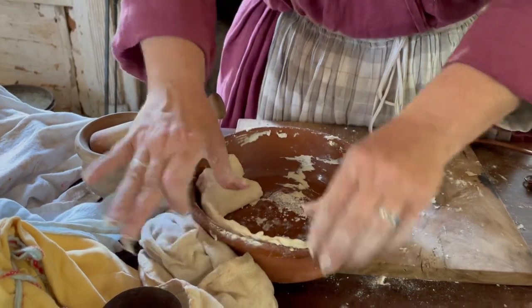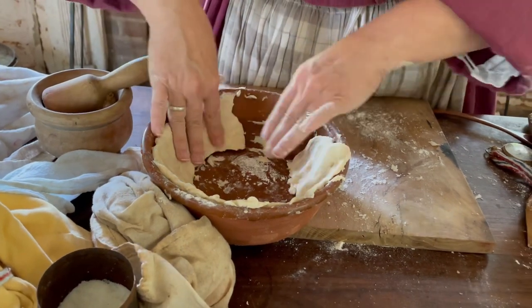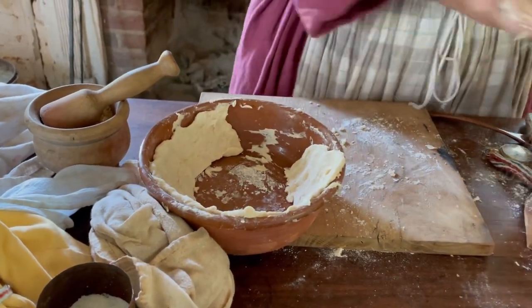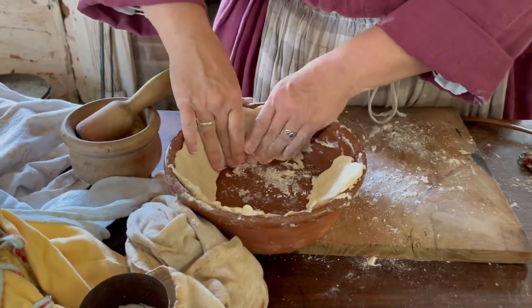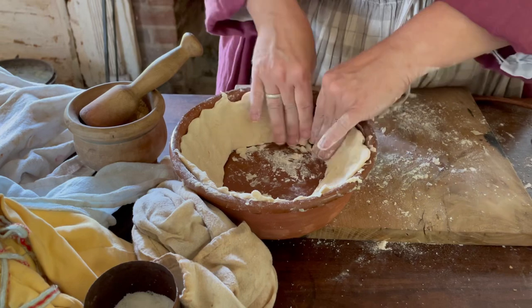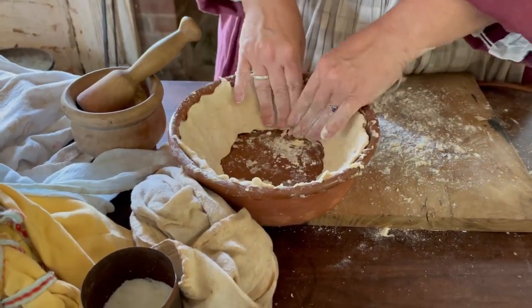So you might be wondering why there's no bottom crust on that pie. The way that they would serve it once it was finished is to put a plate over top of it, flip the whole thing over, and eat it that way. Mrs. Bryant in the Kentucky Housewife actually says that it's not attractive enough to serve for company, but it's fine for family.